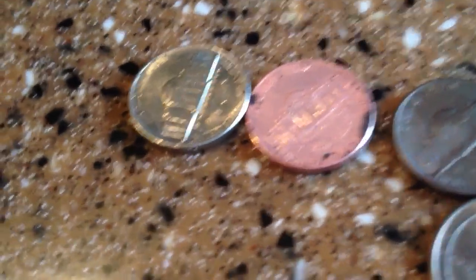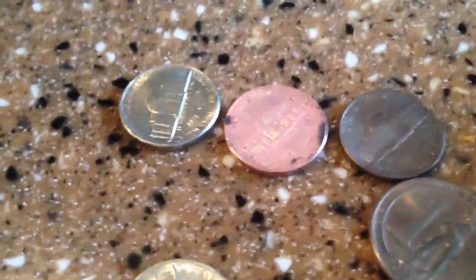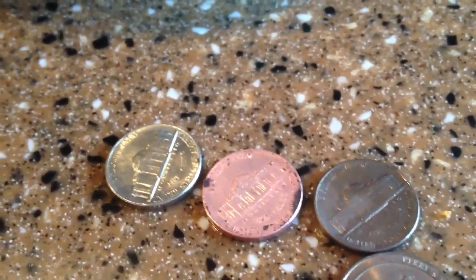You get this nice copper color, and then usually after some time it turns like this bronze color. So please like, comment, and subscribe. This is Silver Army Dogs again, bye.